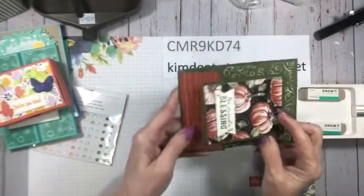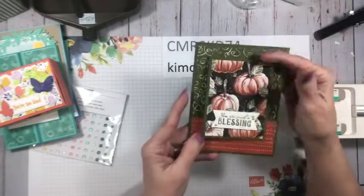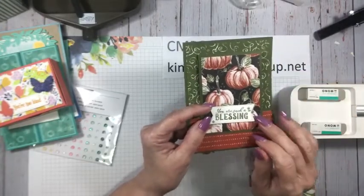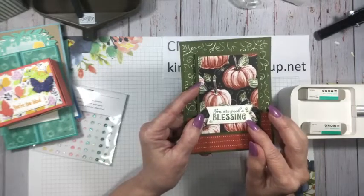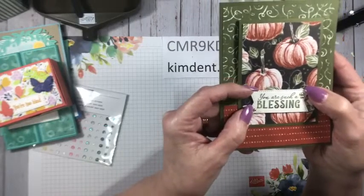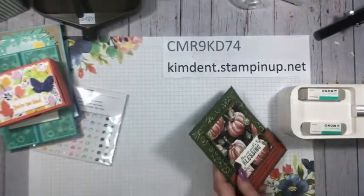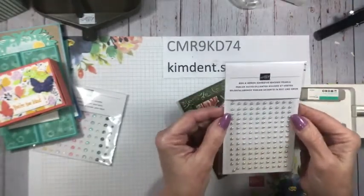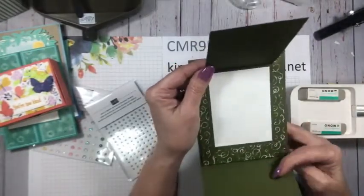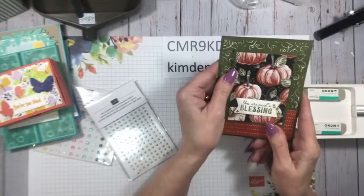It goes like this — isn't that sweet? This is done with the Rustic Harvest DSP, then my new Stylish Shapes dies that I use all the time, and then 'You Are Such a Blessing' from the stamp set. These little gold embellishments are adhesive-back pearls. Isn't that sweet? I've got the pheasant stamp set on order from the mini catalog so I'll be able to put 'Happy Thanksgiving' on the inside.